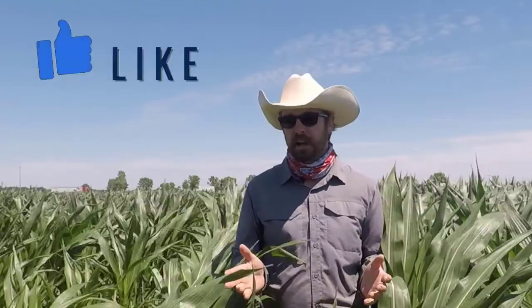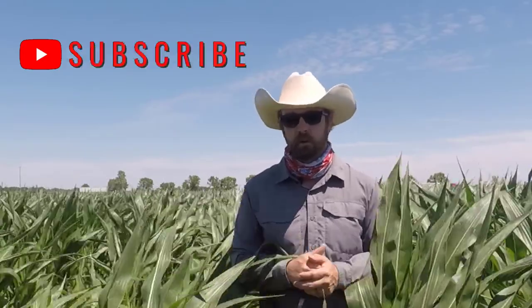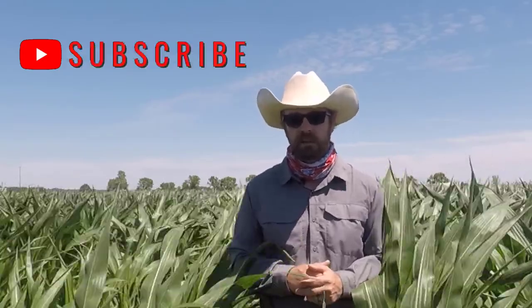That's all I have for today. I hope the season goes well for all of you. If you have any questions, please contact your local agronomist or your local research scientist. Have a great day!